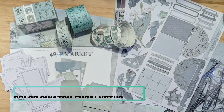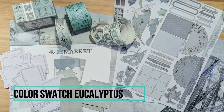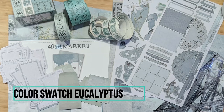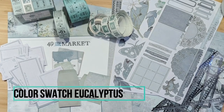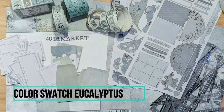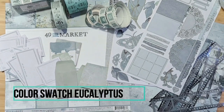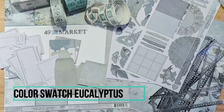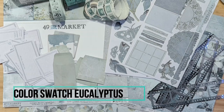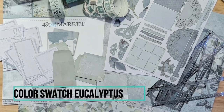Hello everyone! In today's video I'm going to walk you through a collection that I picked up from the Hollow Tree Hobbies craft store. This is the 49 and Market Color Swatch Eucalyptus, and it's an absolutely gorgeous collection. I'm going to share some of the products that I picked up that all coordinate together, and then when I'm done sharing I'll create a really fun and easy project with these products.